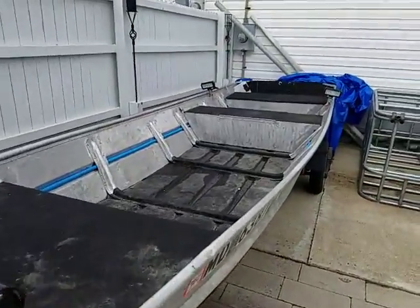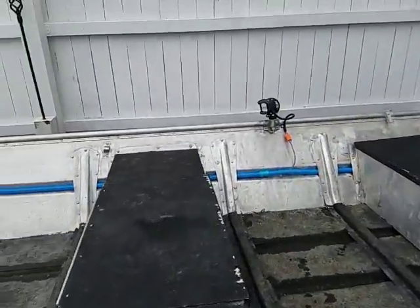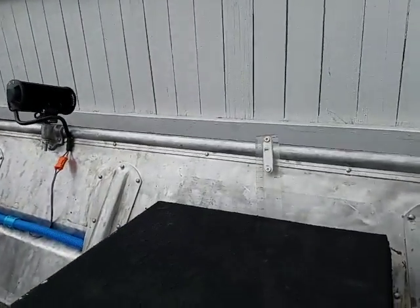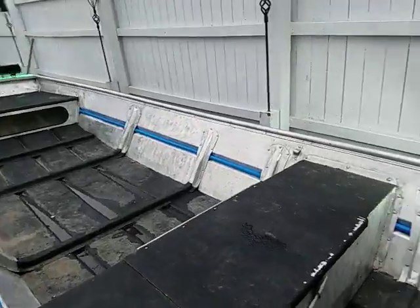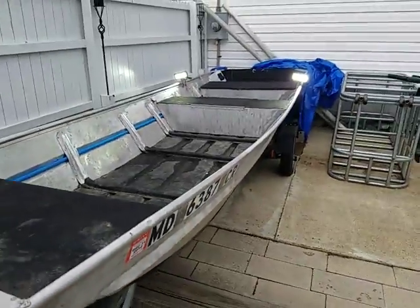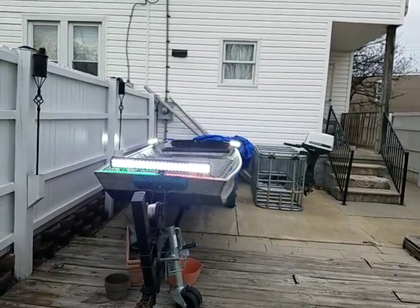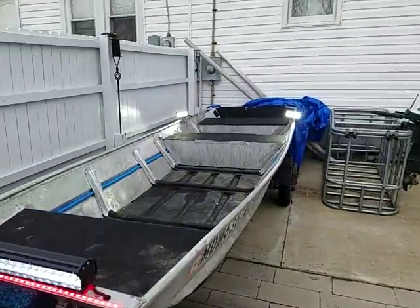I did it all pretty cheap and I'm pretty happy with it — it looks good and it's functional. Everything's connected with connectors so I can take it off if I need to. It was a quick and easy way of running all my wires, keeping them waterproof, and now I have a ton of light for nighttime.